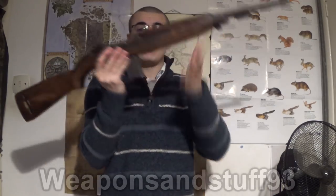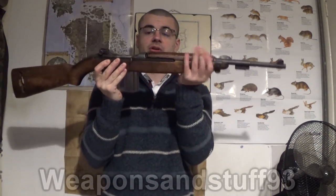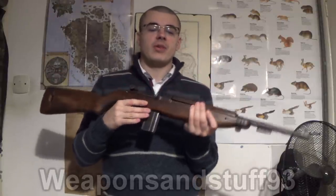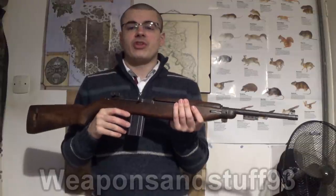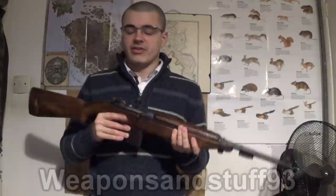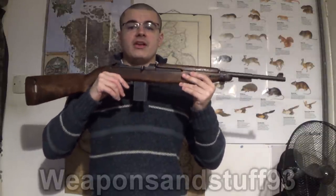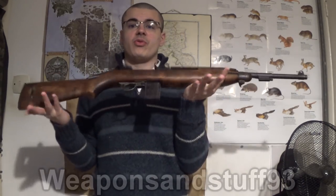It always amazes me how lightweight this gun is — it's only a couple of kilos at most. You could hold it in all sorts of different ways and it doesn't tire your arm at all. Unlike most other rifles — if you weigh something like a Lee Enfield or an M1 Garand, most of them are about 10 pounds. The Browning Automatic Rifle is even heavier, and the Bren Gun is even heavier as well. Something like this that only weighs a few pounds is really lightweight for a World War II gun, especially with all the wood furniture on it.